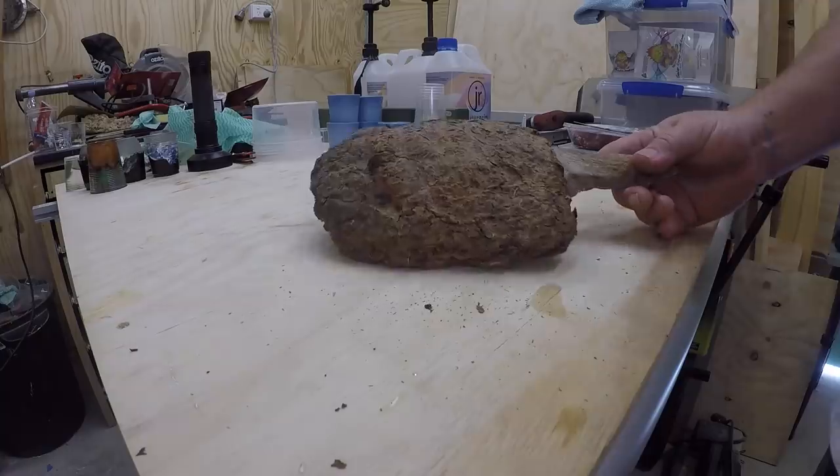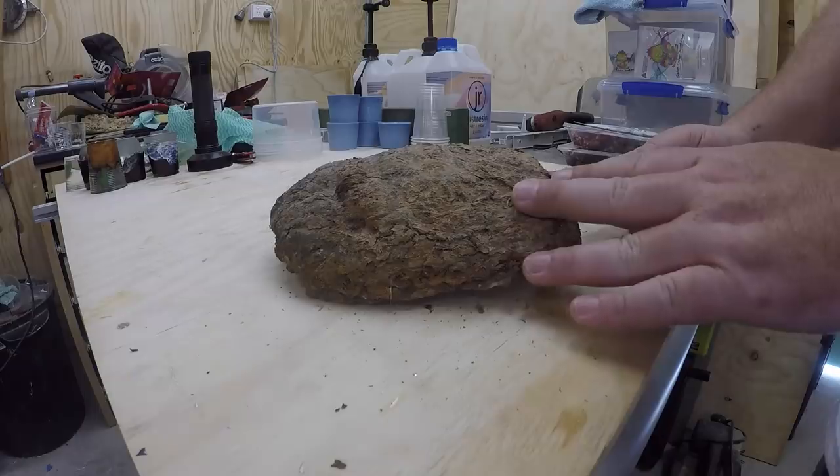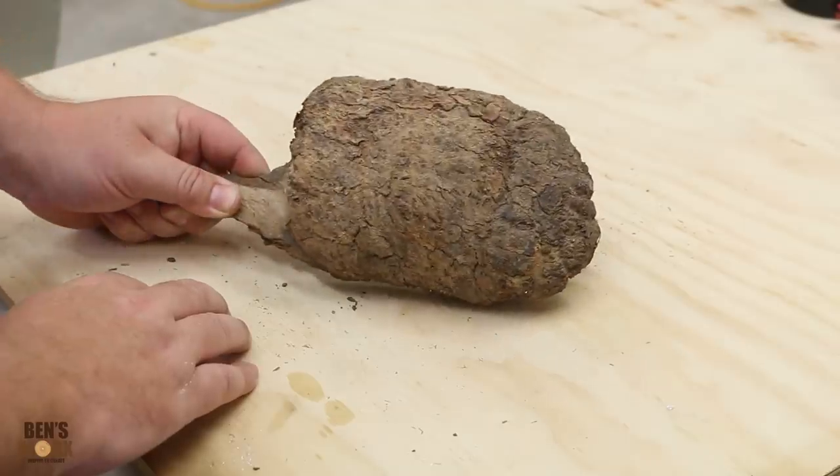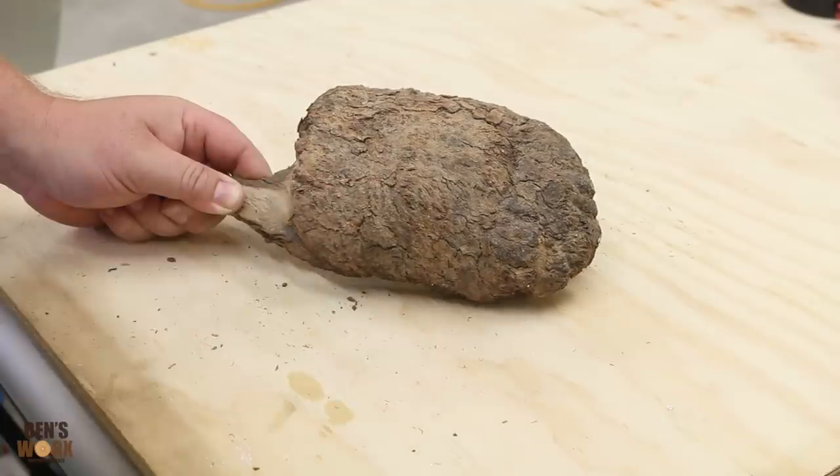My plan for this build is to take this piece of burl. Now this one's still got the bark on top, so I have no idea what it's going to look like once I pick it all off. But before I take the bark off, the first thing I'm going to do is cut my circle, that way I've only got to pick off what I need.